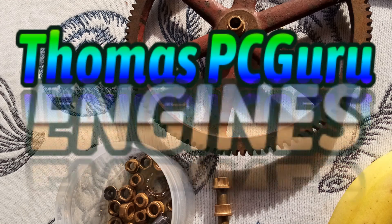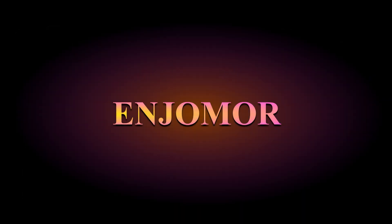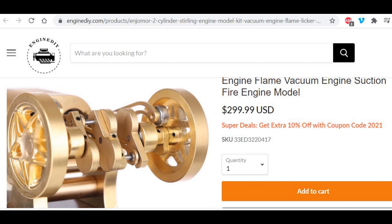Enjomore has just showed up on EngineDIY.com, SterlingKit.com, Banggood, and others — a new brand of model engine entering the very crowded Chinese model engine market.